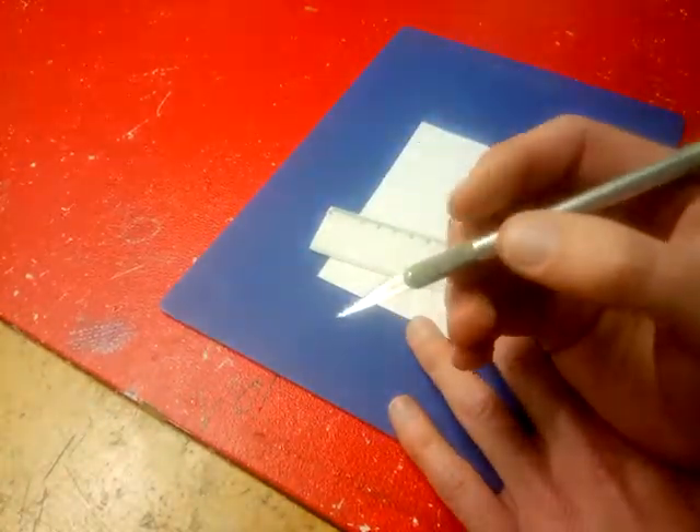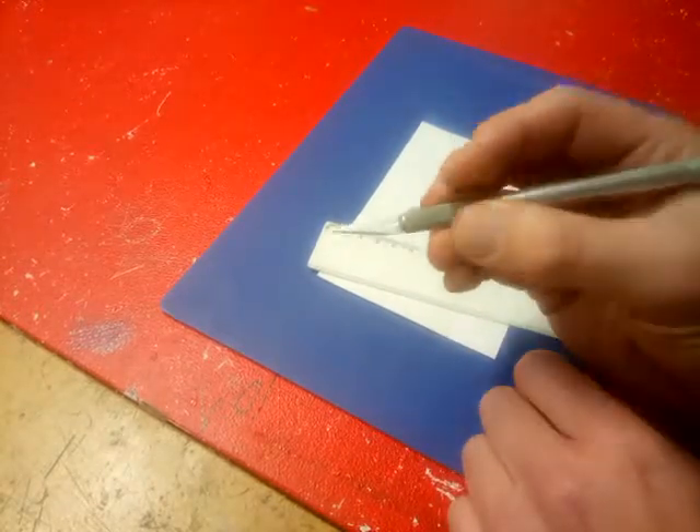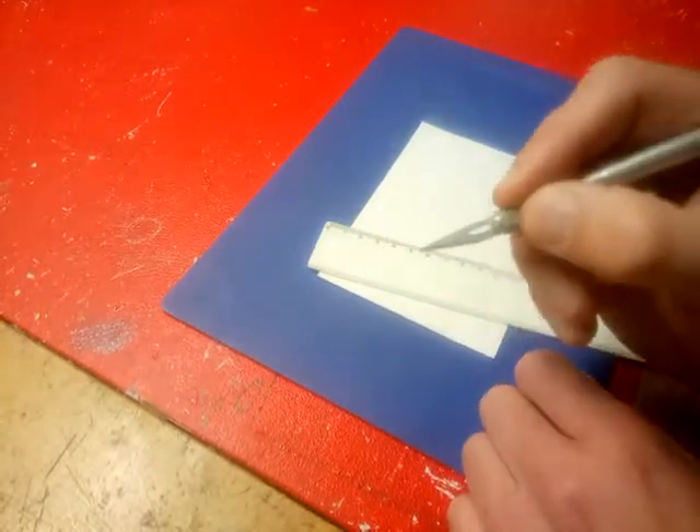The way you hold the scalpel is like a pencil — it's got this grippy area here, this is where your fingers go. So I just hold it like that with the point down.